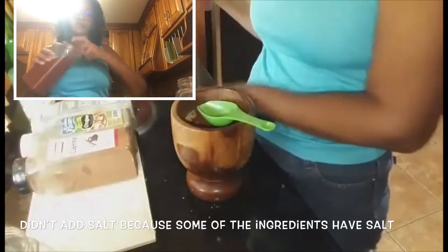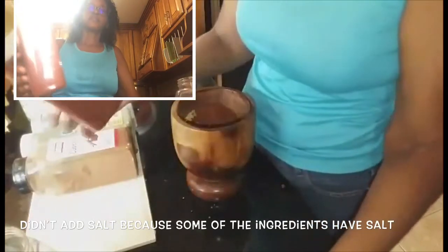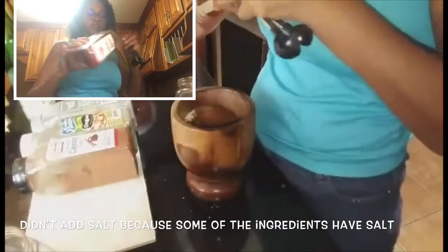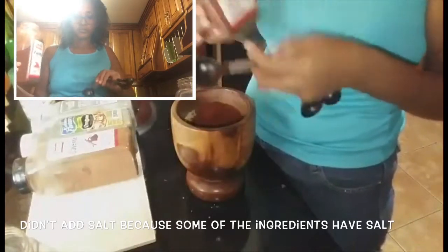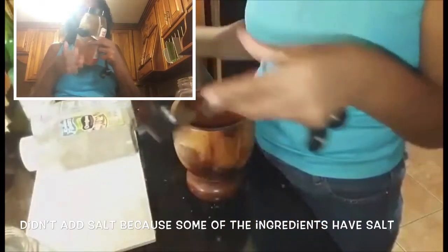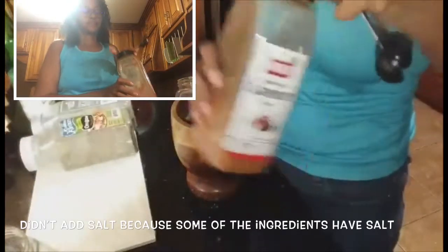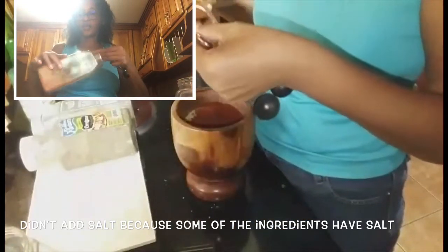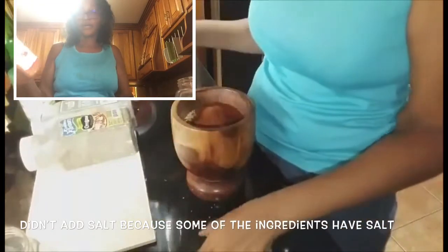And then I am going to use 1 tablespoon of paprika, 2 tablespoons. And 1 tablespoon of cayenne pepper. If you want it a little more heated, you can add some extra.